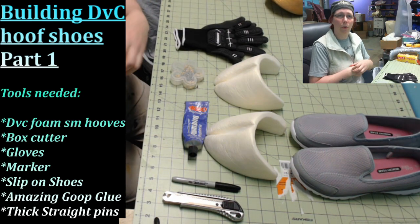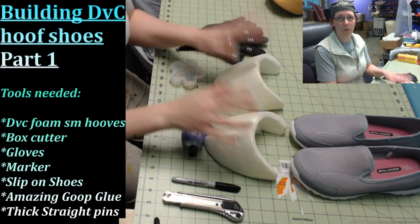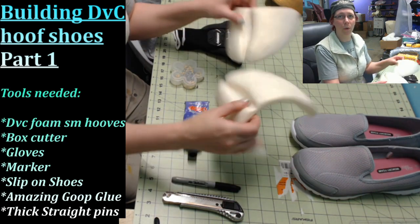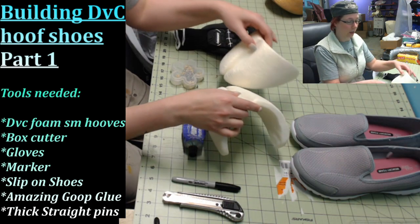To start off we're going to go over what you're going to need to begin. First you're going to need a set of DVC hoof shoes in FlexFoam — whether they're the cloven ones or the horseshoes, it's basically the same kind of attachment for either one.